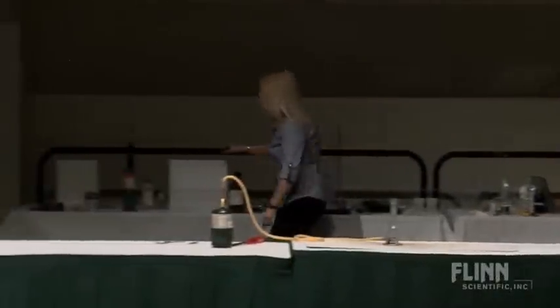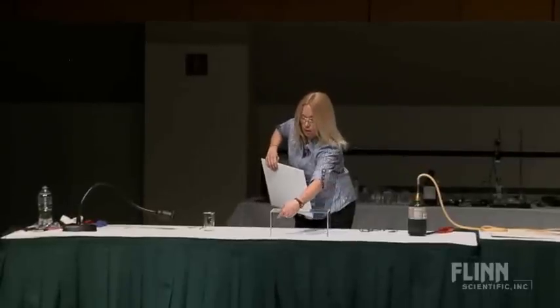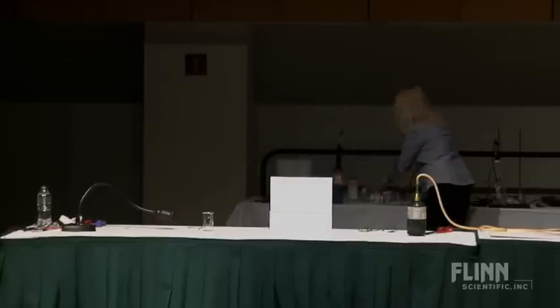I like color-changey things, so I brought this little guy — see if you like it. My favorite element's copper. Vanadium's pretty high up on the list, as is titanium.